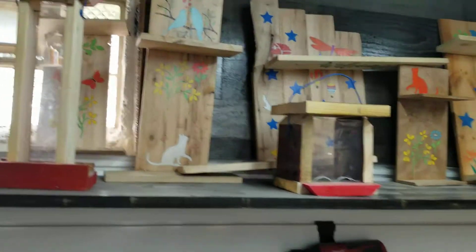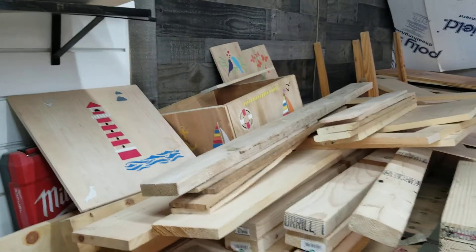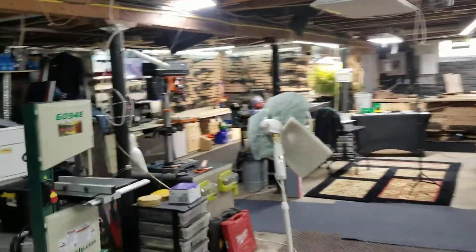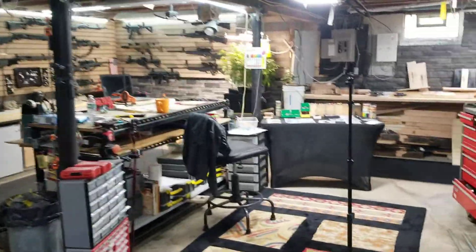Besides those, I've been making bird feeders. I had some extra plexiglass, so I've been making all kinds of bird feeders, step stools, cutting boards, serving trays, coasters — it goes on and on. Tons of stuff, so I may do some videos on those.